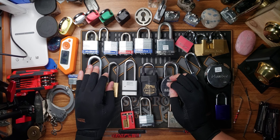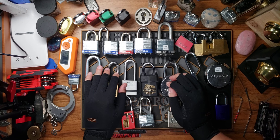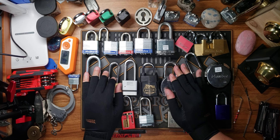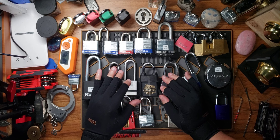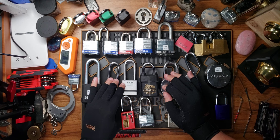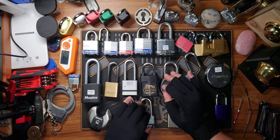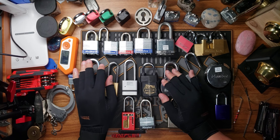Hello beauties and welcome to the Bumpy Bones Lock Sport channel. In this video I'm going to talk about my approach to learning this wonderful art of lockpicking. I live in a rural area so we don't have a lock sporting community, so a lot of the stuff that I've learned has been self-taught.